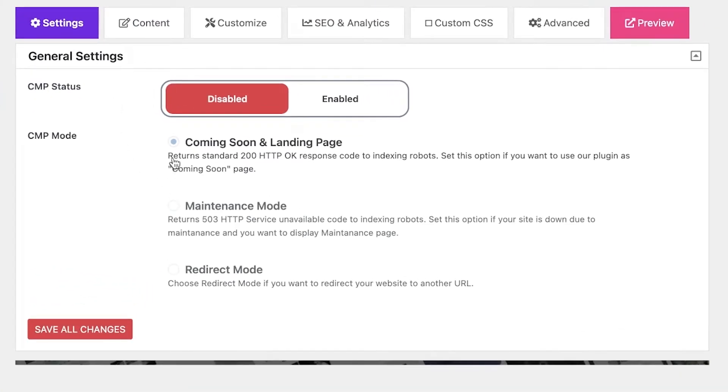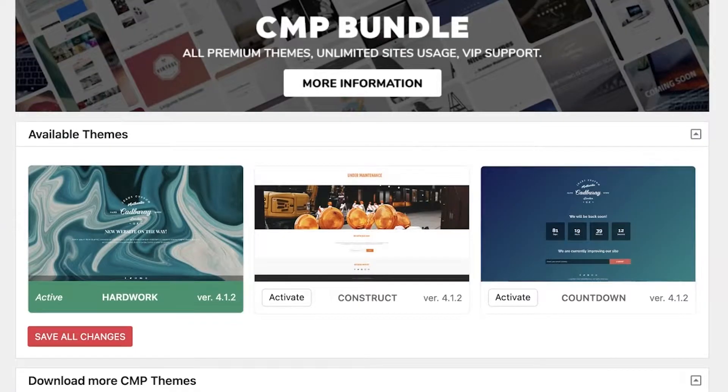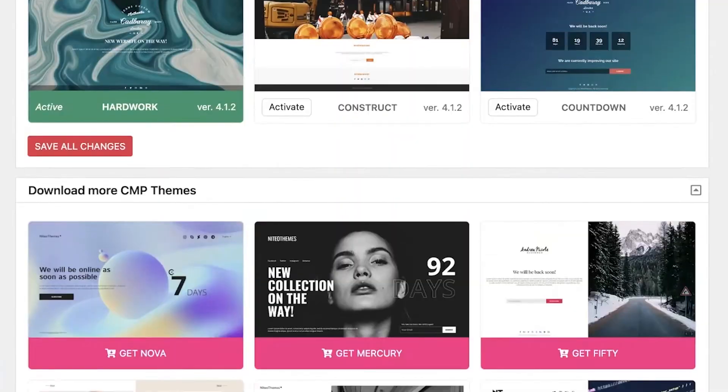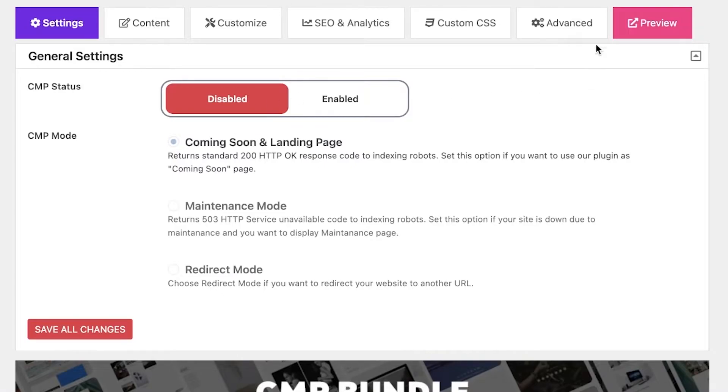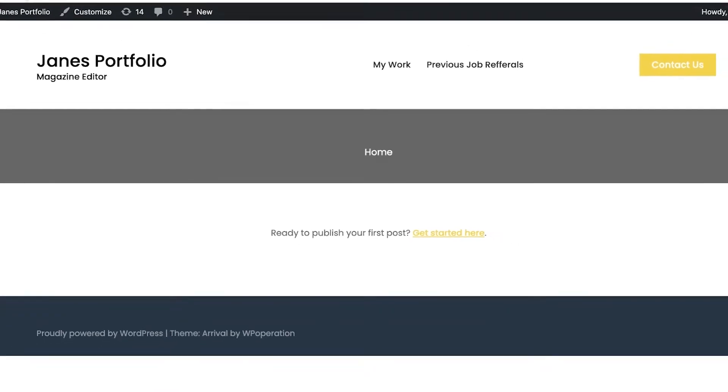Currently this is disabled — it's a coming soon and landing page that will just show customers that you're coming soon. To put your website in maintenance mode, click on 'Enable'. You have options: you can put it on your whole website, on your home page only, or you can whitelist and blacklist certain pages so that certain pages are temporarily down while others remain up and running.